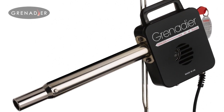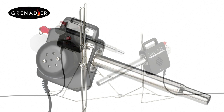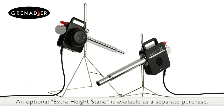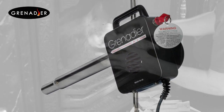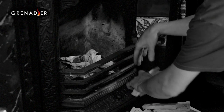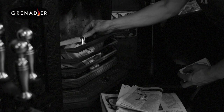Welcome to Grenadier. The award-winning Grenadier electric firelighter is the most cost-effective, clean and efficient way to light any solid fuel fire. There's simply no need to waste time and money with paper, kindling, chemical firelighters or matches.